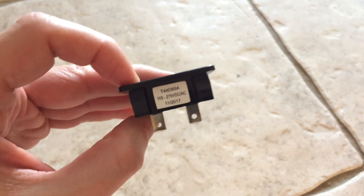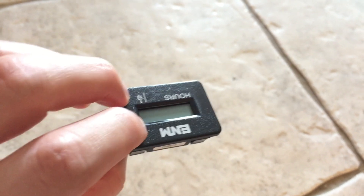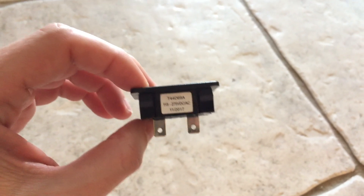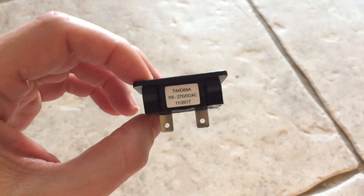It will remember when power is no longer applied what the last hours setting was, and then when power is reapplied it will keep incrementing. They make different versions of this — some are resettable, some have batteries. So just check and make sure you know what you're getting before you order your hour meter.